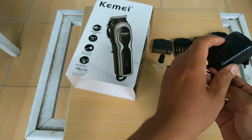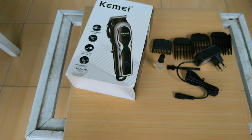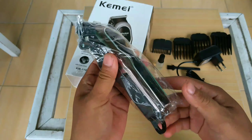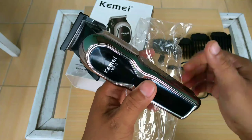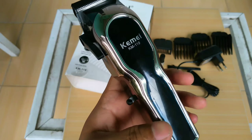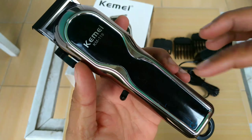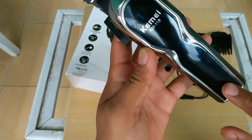Made in China. Dan ini dia alat cukurnya. Modelnya stainless, tapi ini bahannya plastik. Ini transparan, warna hitam transparan.